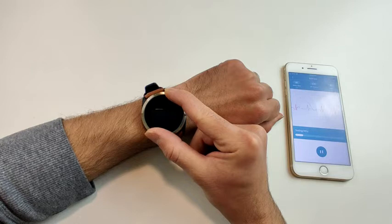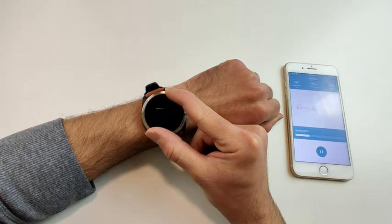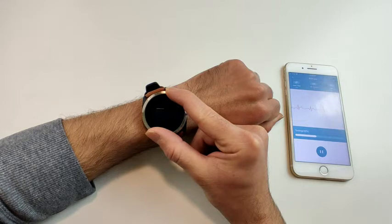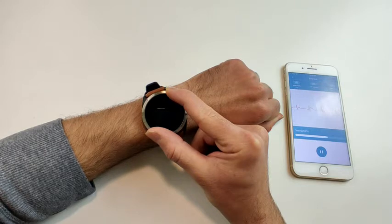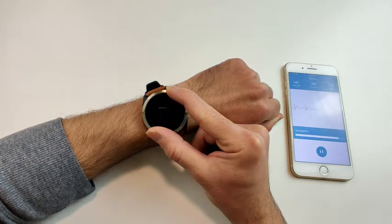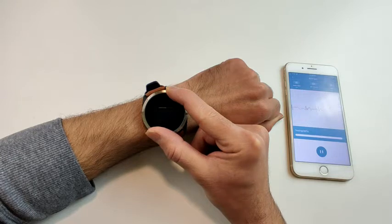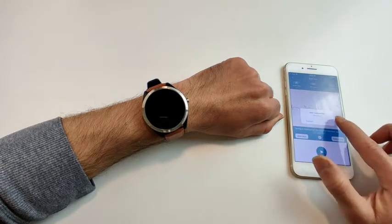In the app you can see the heart rate, QT interval, and HRV (heart rate variability) at the top — these values fluctuate until the test is complete. Stay still until the test finishes; it also shows how much time is remaining. Once done, make sure to save the data.